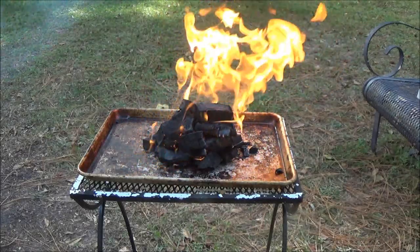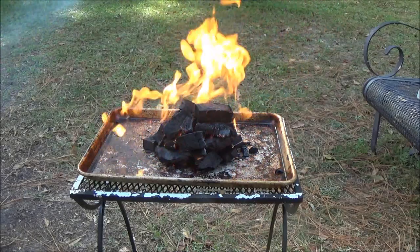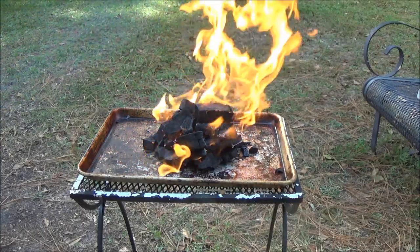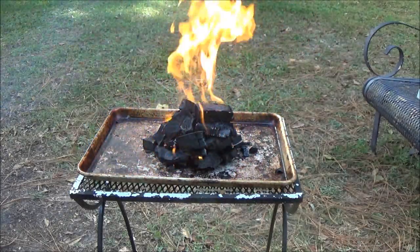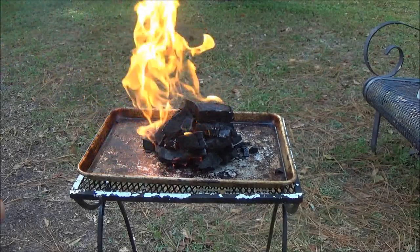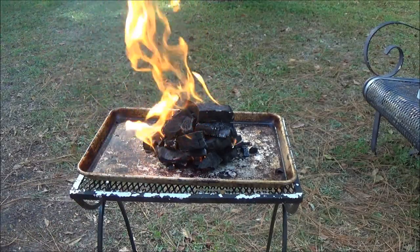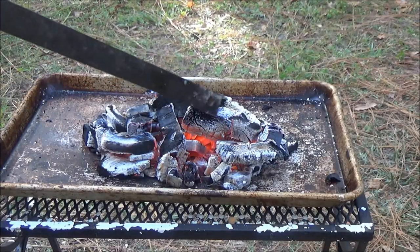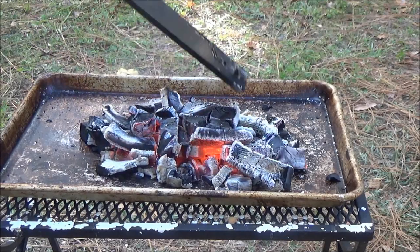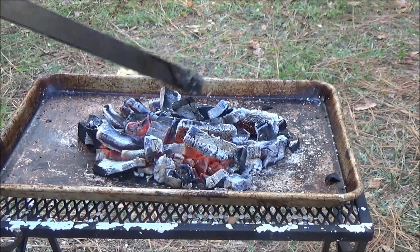I knew a guy a few years ago when I lived in Ohio. He was like 72 or 73 and always complaining that his meat was burning on the outside, tasted like lighter fluid, and was cold on the inside. He didn't know you had to let the flames die out — he was cooking over flames. See that white hot ash right there? That's what you're looking for. That is very, very hot — you can cook a lot of stuff on just that little bit.